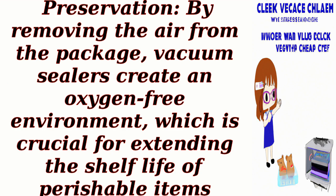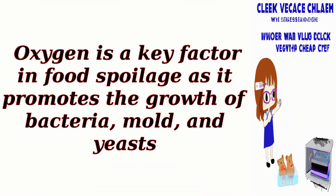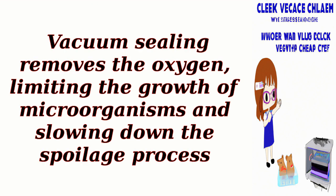Preservation: By removing the air from the package, vacuum sealers create an oxygen-free environment, which is crucial for extending the shelf life of perishable items. Oxygen is a key factor in food spoilage as it promotes the growth of bacteria, mold, and yeasts. Vacuum sealing removes the oxygen, limiting the growth of microorganisms and slowing down the spoilage process.